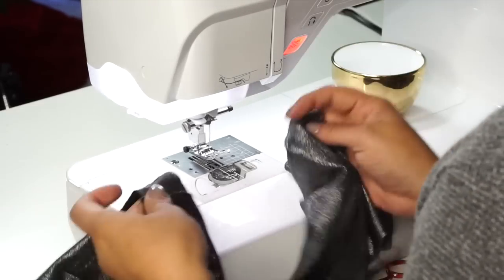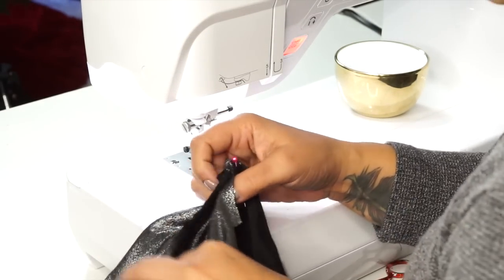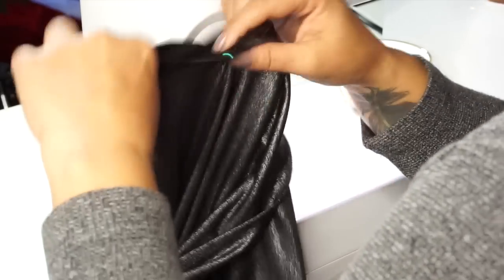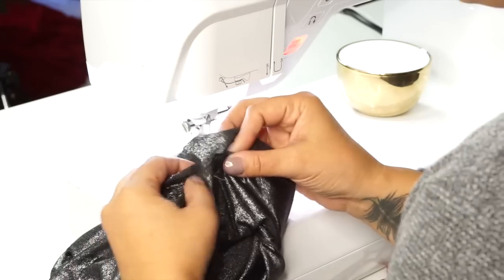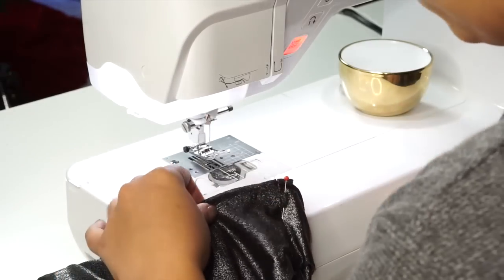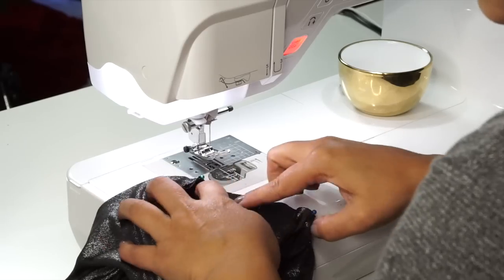With right sides facing, align the side seam of your bodice to the under seam of your sleeve and pin, then match your notches. We're going to work from the inside. Pin at your shoulder point — you should have a notch for the top of your shoulder — and align it to the shoulder seam, matching your dots. Because we're working with a knit, we're just going to make a couple of slits into our fabric to ease the sleeve in, and we'll stretch and sew, starting under the arm.